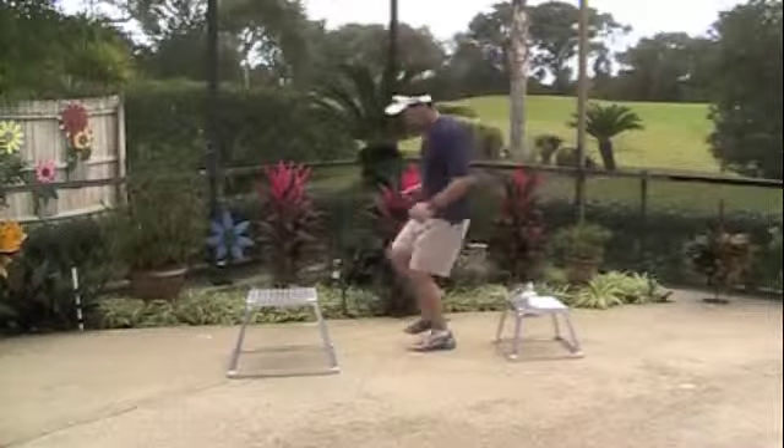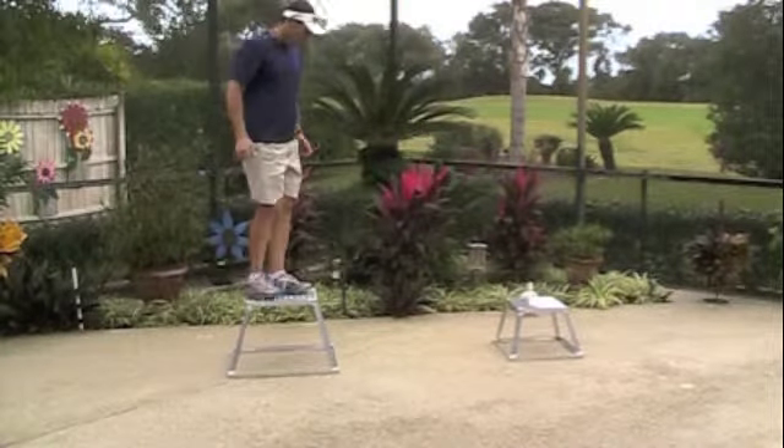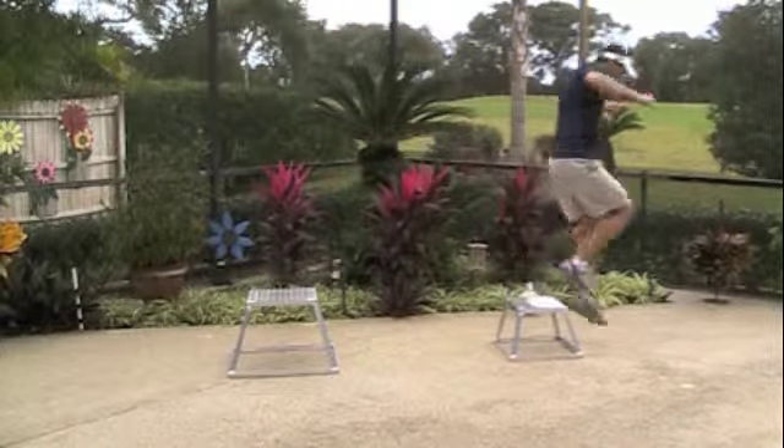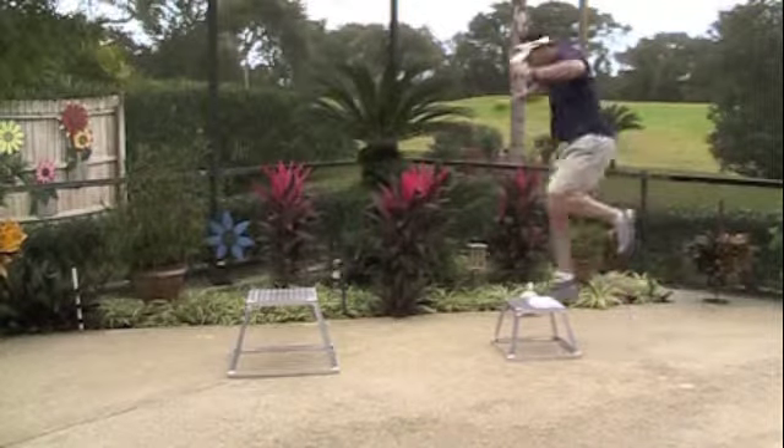Coach Rob here. I want to explain to you why we use single-legged multiple box hops in our program. By standing on one leg and exploding off the ground and up, onto, and off of the box, you're creating a tremendous amount of explosive power and strength from your belly button all the way down into your foot.